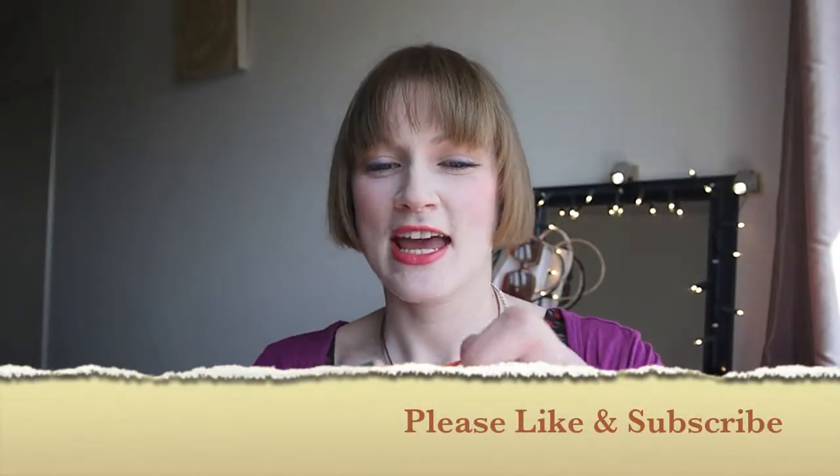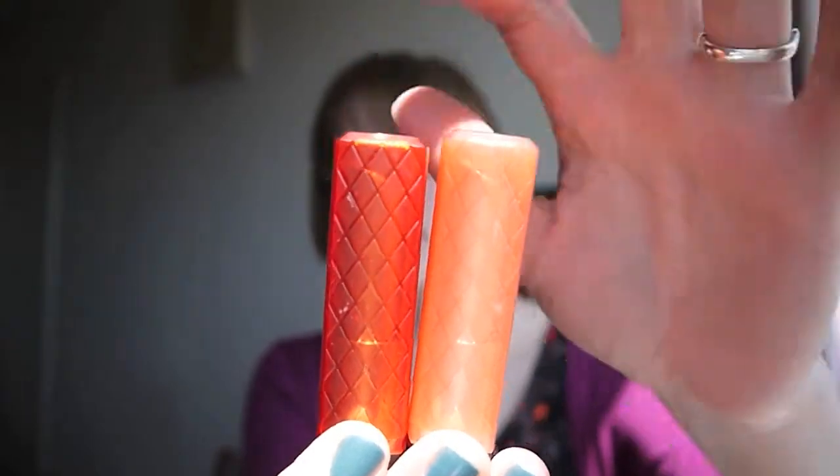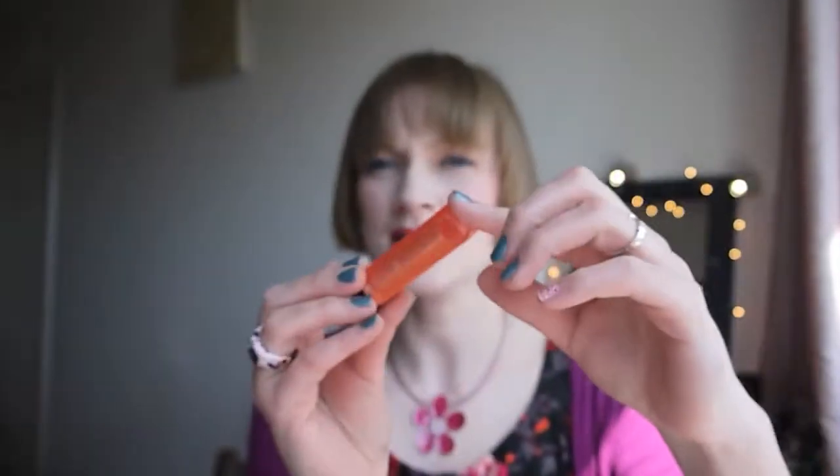Hi guys, welcome back. Today I'm going to do a review on the Revlon Lip Butters that I picked up. I have Juicy Papaya and Candy Apple — this is Juicy Papaya and this is Candy Apple.